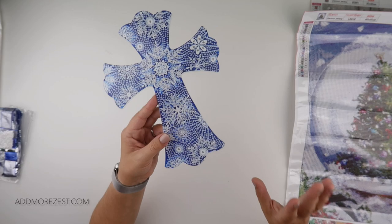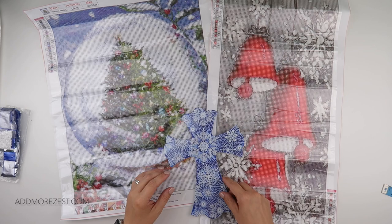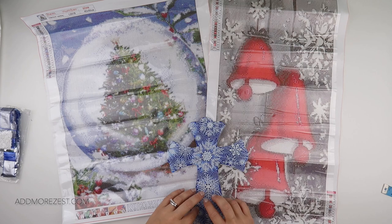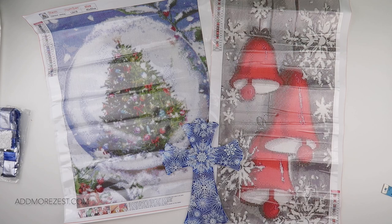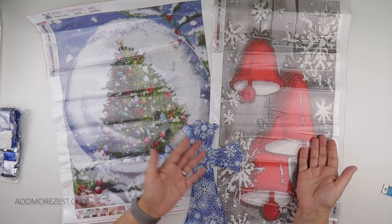It's a little bit more winter than Christmas, though you could class the bells as more winter too with the snowflakes — it just depends on the way you look at it. I'll pop links to all of these down below so you can have a look and browse. There are quite a few different off-the-canvas and acrylic type pieces you can decorate if you want some hand-created ornaments or some fun crafts to do over Christmas.